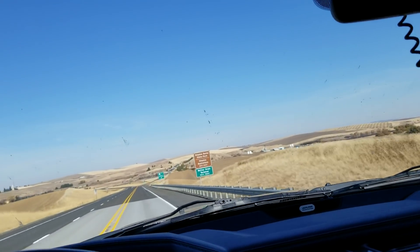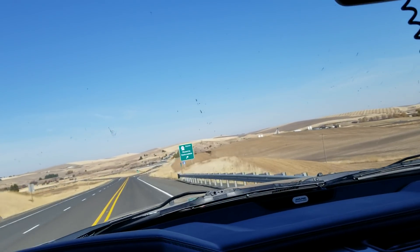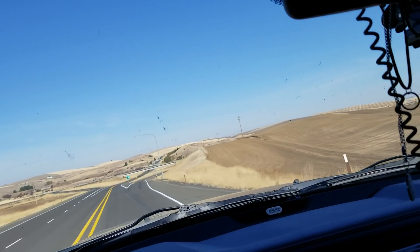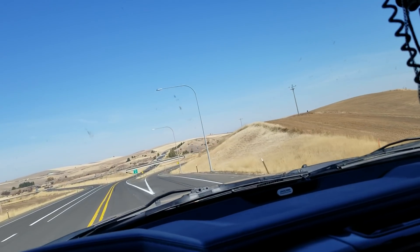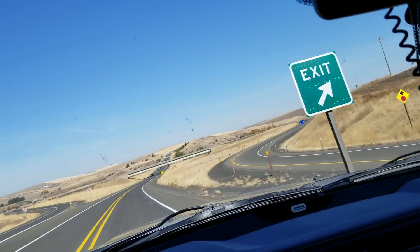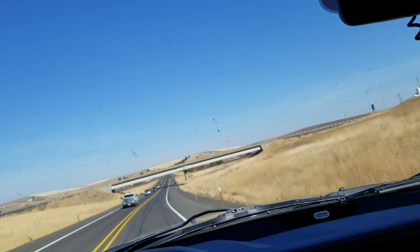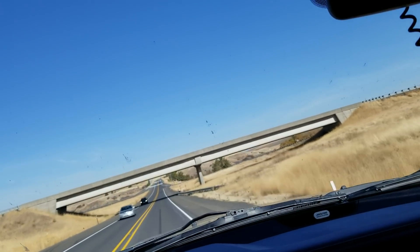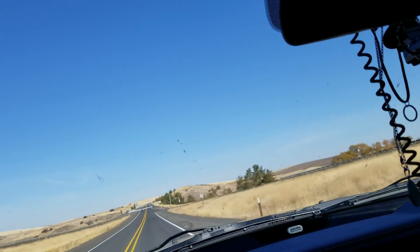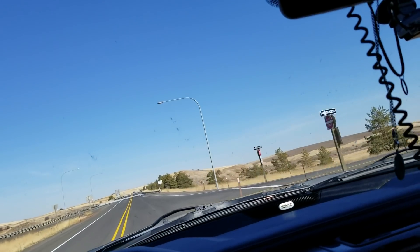When the 6.7s first came out, there were two issues. The way the heads were milled — now hold your horses. This is the only thing I could come up with as far as a physical problem on the head itself, and I'm coming from a trusted source that goes through Cummins all the time. This is the only physical issue I could identify.